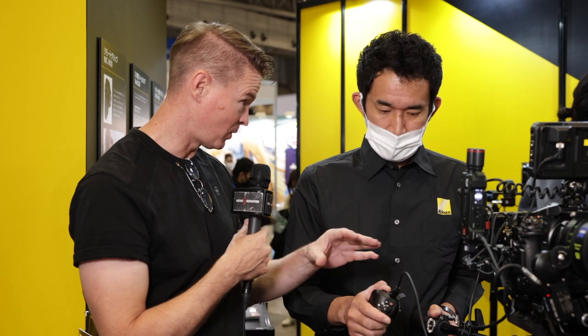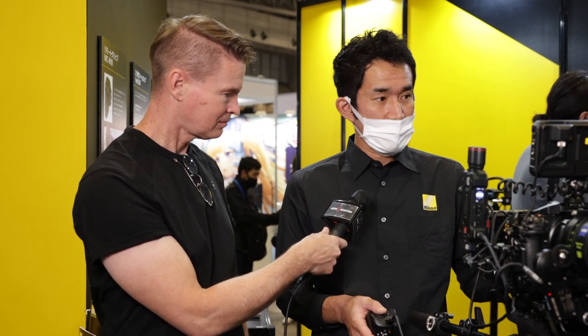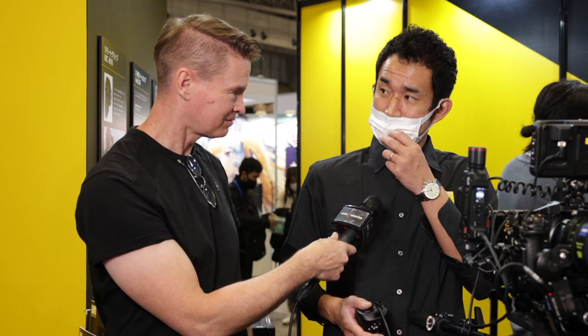And this would also be very handy if you mounted it onto the side of a gimbal as well. Yes, exactly. When you use a gimbal, you don't have to touch the camera. You can control the camera from your hand more conveniently. Thank you very much. Thank you.